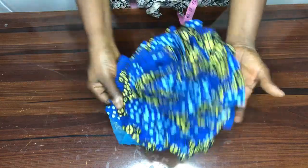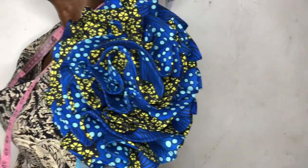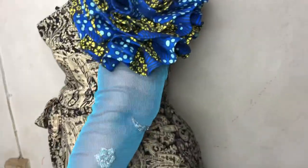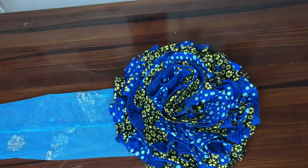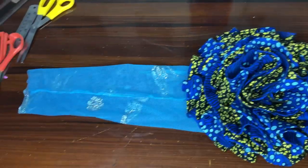Now this is it — here we have our sleeve. You can see how beautiful it looks. This is the way it's going to look. I'm sure you have enjoyed this video. Drop your comments in the comment section, share it with your friends and family, and if you have not subscribed to this channel, ensure you subscribe today.